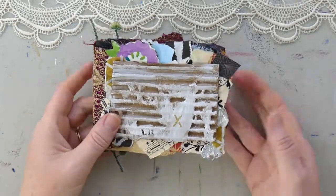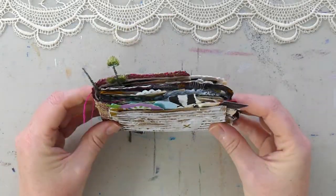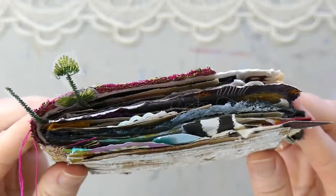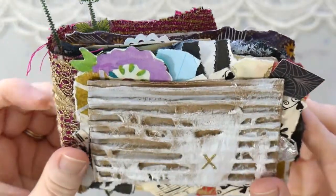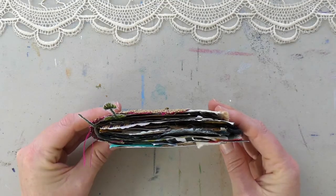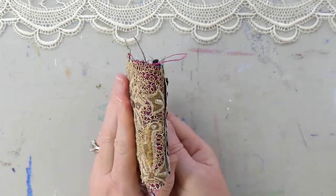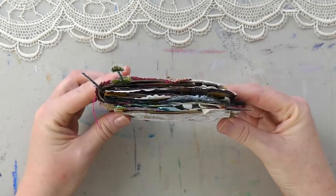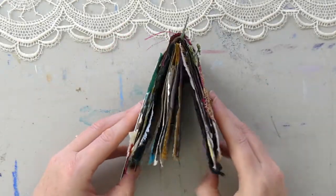Hello love, welcome back. My name is Jennifer Laurel Keller and I'm an acrylic and mixed media artist and instructor, but what I really do is help people gain creative confidence. In this video I'm going to share with you my latest project: a no-sew, handmade, crunchy, grungy mixed media journal slash treasure book.